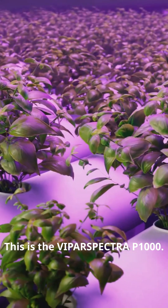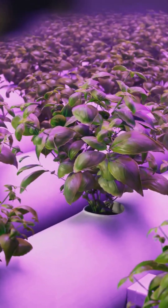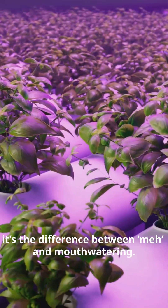This is the Vipar Spectra P1000. It's full spectrum, dimmable, and honestly, it's the difference between meh and mouth watering.